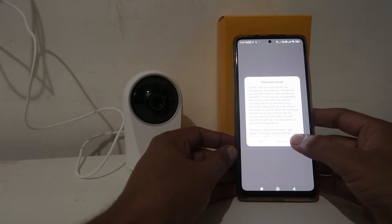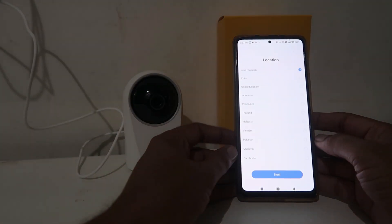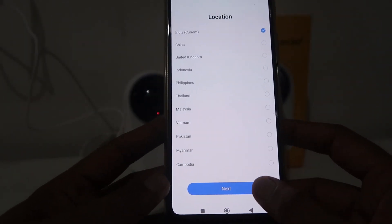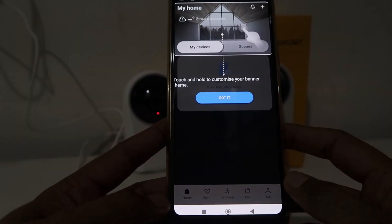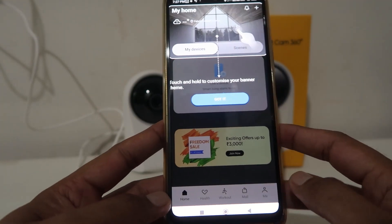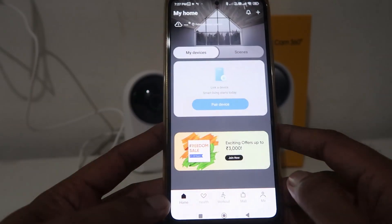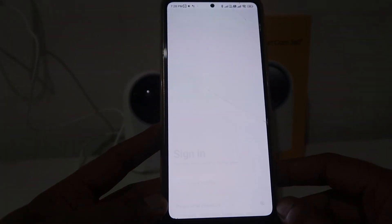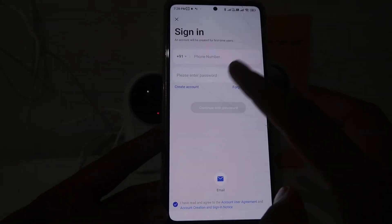After opening the app, you will see it's asking for permissions, and your camera is continuously giving a beep sound. Give the required permissions, choose the country from which you are operating this camera, click Next, and then click the 'Got It' option which shows you all about the devices. Click on 'Pair Devices'.